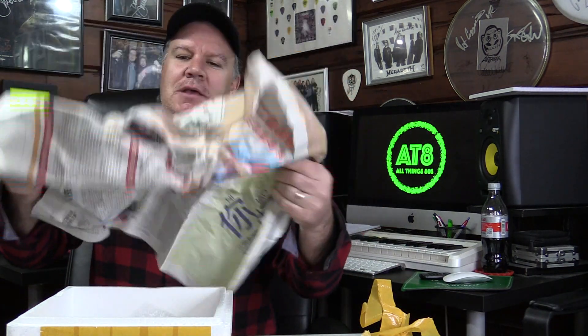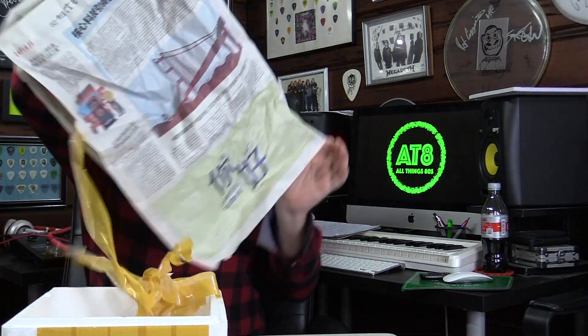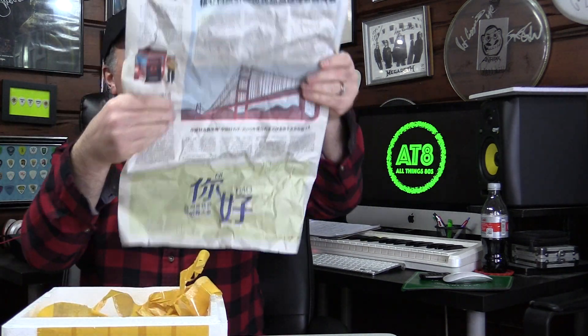Moment of truth. We have some Chinese newspaper here. Obviously I can't read anything here, and I guess these are the current stamps that are being used in China. I'm going to say their sports section features table tennis. Anyhow, here is our twin pack.